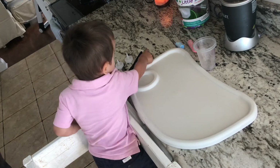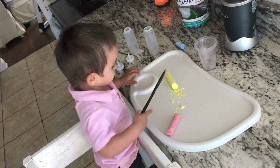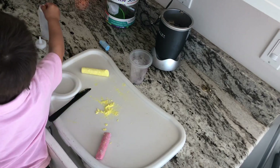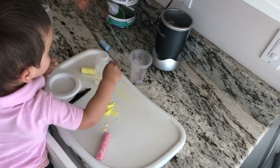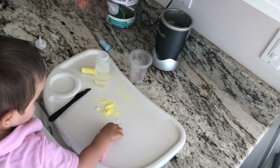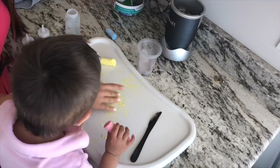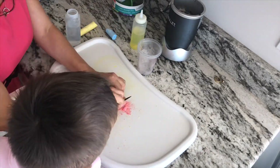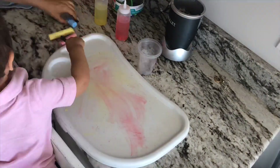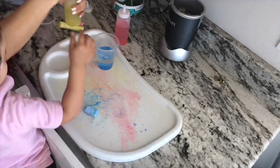This next project is homemade chalk paint — pretty self-explanatory. All you need is some chalk and squeeze bottles, which are typically sold in the baking section of any craft store. We crushed the chalk — I used three different colors — into two bottles and a cup, because I wanted to use a brush as well. One of the greatest parts of sensory activities is setting them up together, so make sure to include your little ones. Baby Justin had fun chopping up the chalk, putting it in, mixing it, and seeing the result.